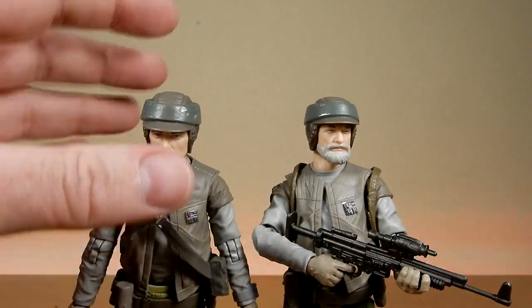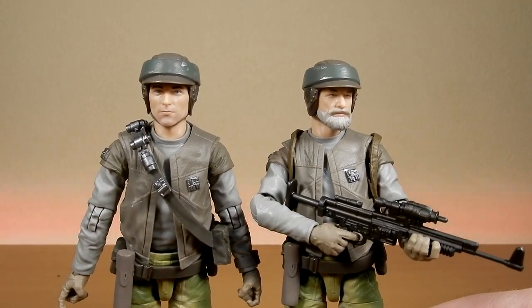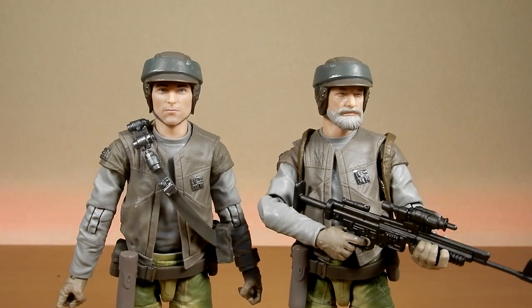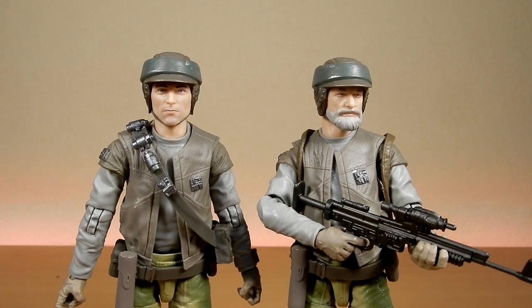Just by doing swaps like this, you can take your Han or Luke with ponchos and trench coats off and add these heads if you pick up a couple more of these figures. Unfortunately, I wish Hasbro had included a way to swap between these faces and the Hoth variants — sadly they don't fit properly, they're just a little bit different.